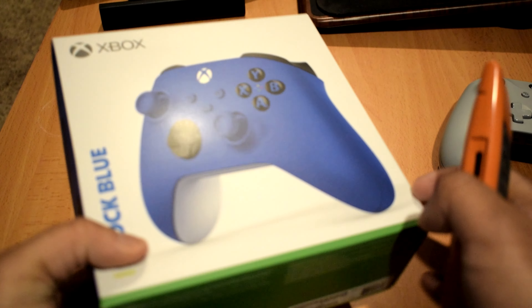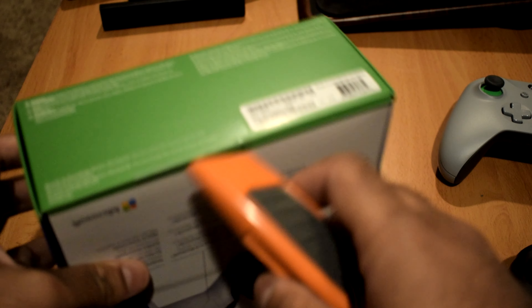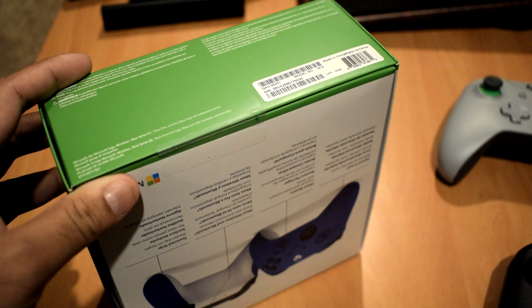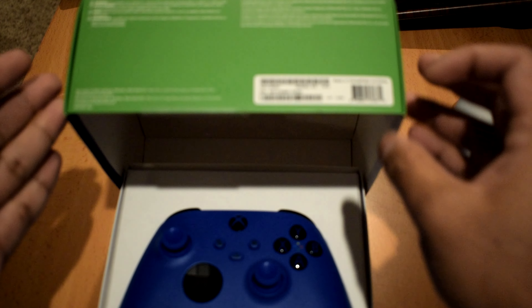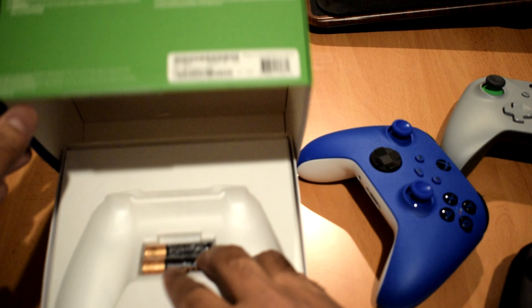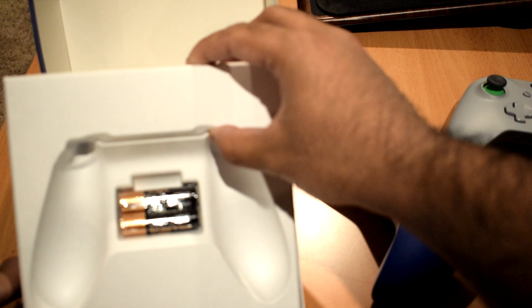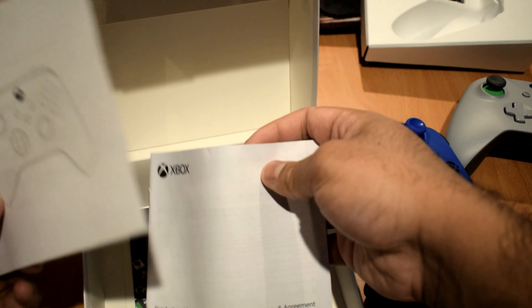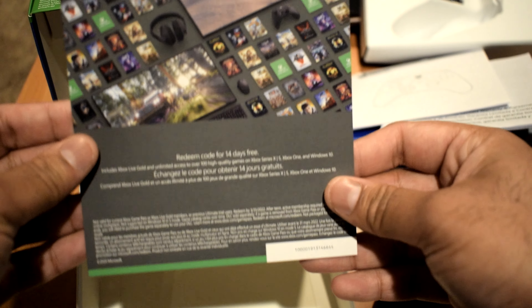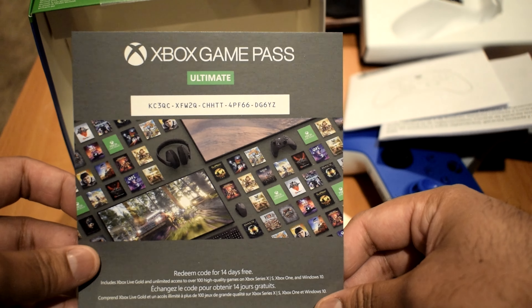So let's go ahead and unbox this. It just slides out like so, and here we have it. Apart from the controller, you get some double-A batteries, a manual, and an Xbox Game Pass Ultimate code for 14 days — so whoever wants that code, it's up for grabs because I'm not going to be using it.